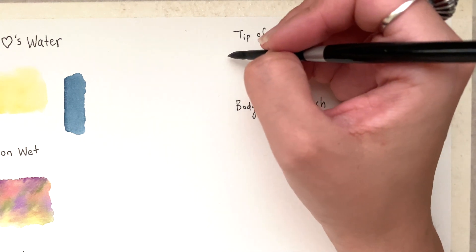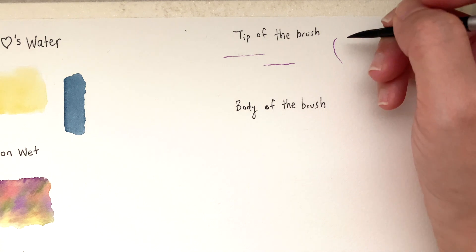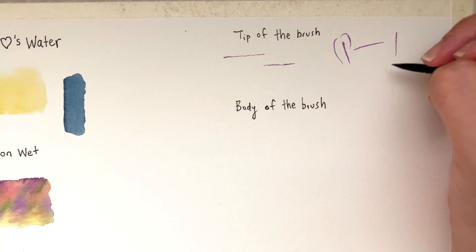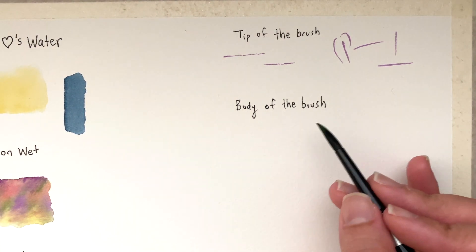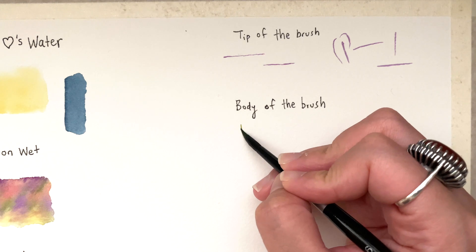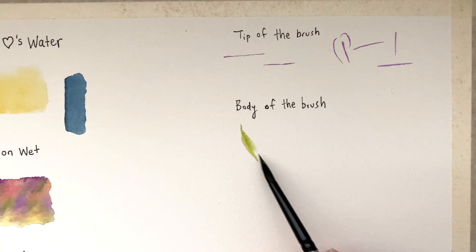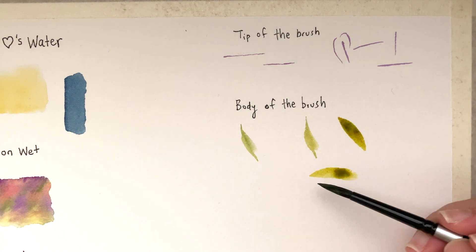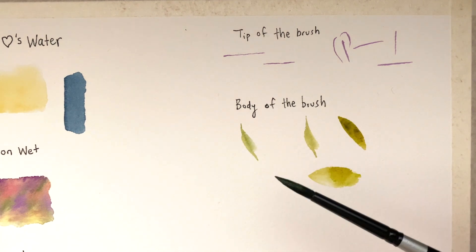With the tip of your brush you can create very thin lines, versus using the body of the brush for wider strokes. This is especially important when painting leaves: you use the tip for the pointed end of the leaf, then press down the body of the brush, and rise up to get a natural leaf shape with two beautiful tips and a wider body. Knowing the structure of your brush — how to use the tip versus the body — and taking full advantage of that is key.